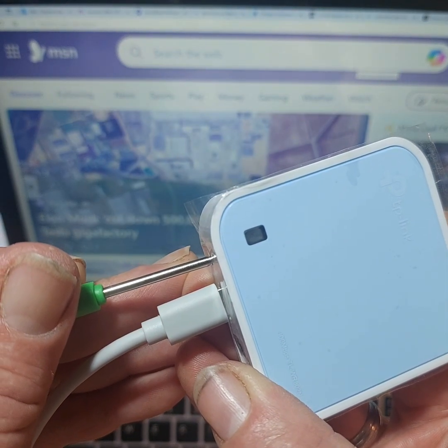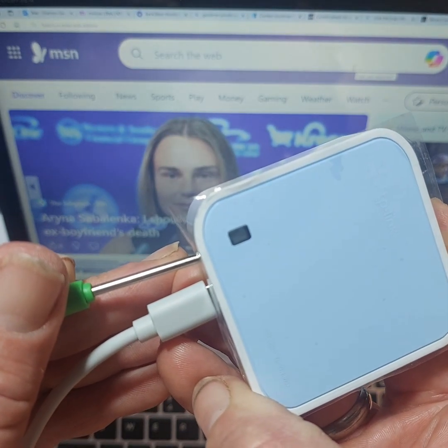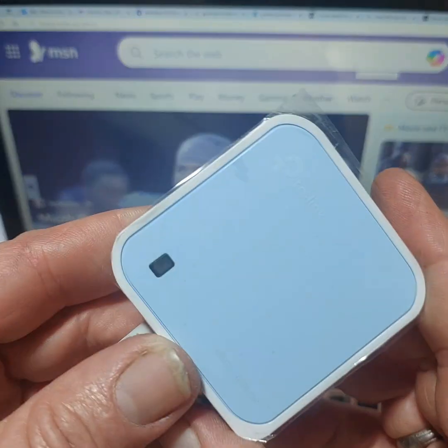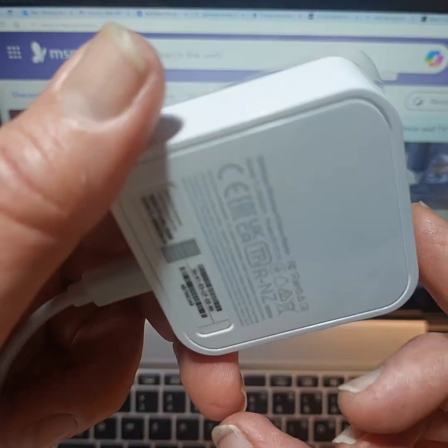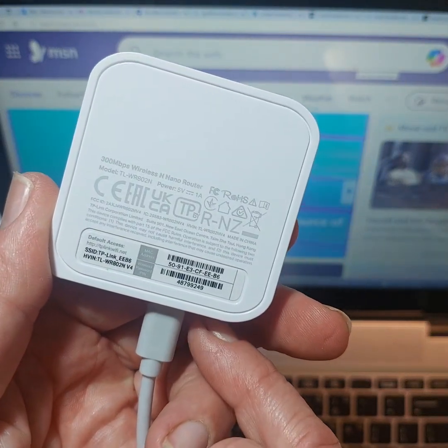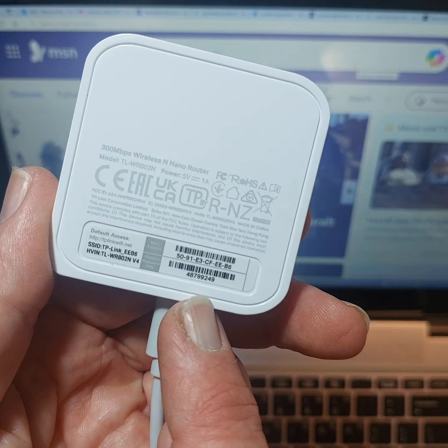After about five seconds, when that's complete, release the button. You'll see it will start booting up shortly. In the meantime, have a quick look — under the barcode is where you find the serial number, which you use to log into the wireless network.